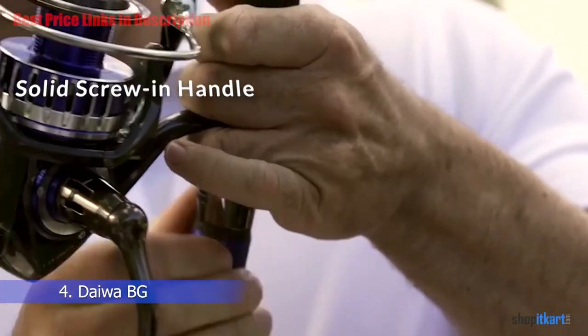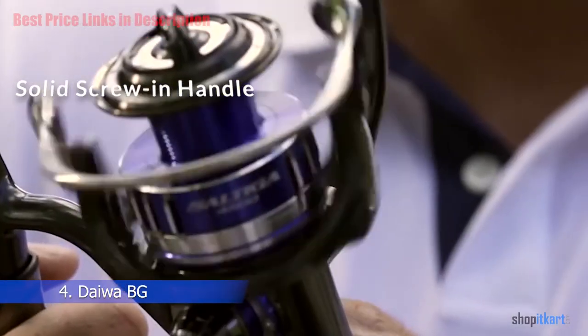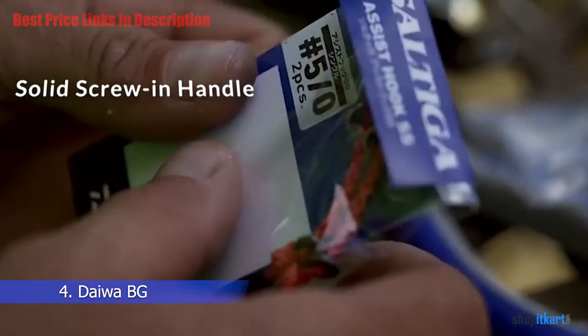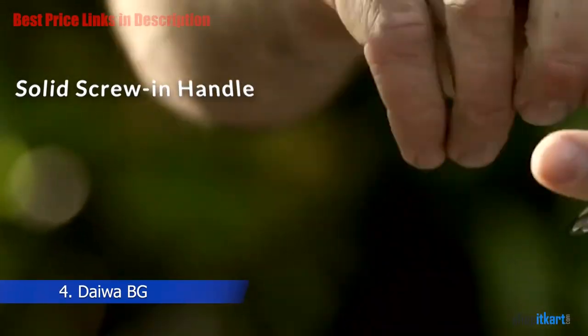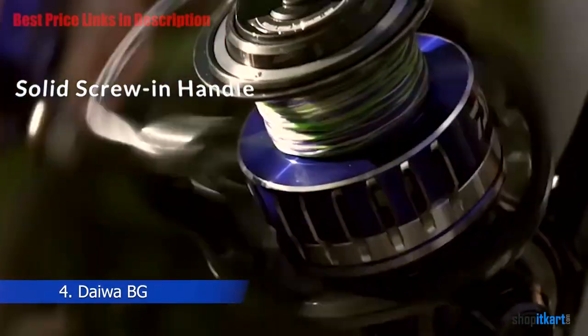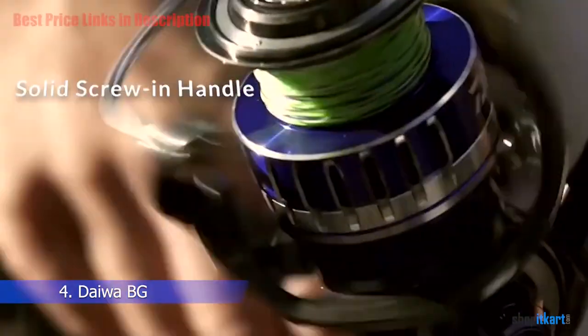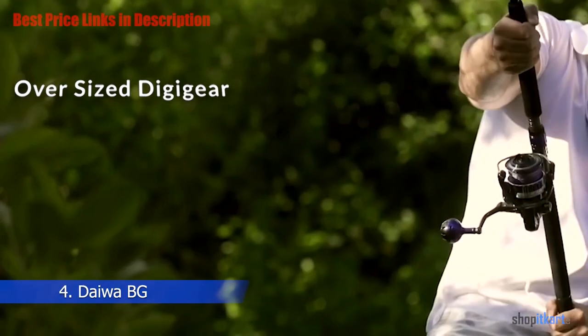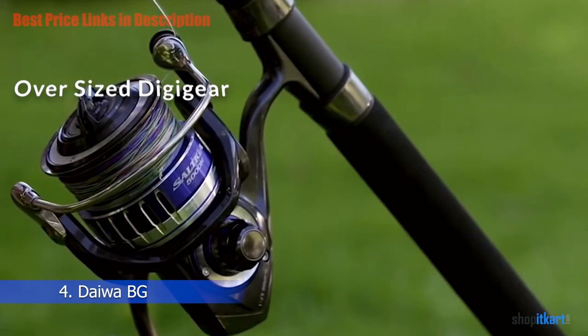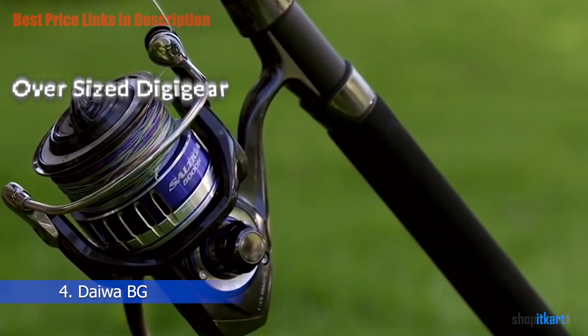Solid Screw-In Handle: Where some traditional spinning reel designers use a through-handle design, Daiwa opts for a screw-in handle. You will experience a solid feel when cranking the Daiwa BG spinning reel's handle, because a screw-in handle offers zero play between the main gear and the handle arm. The oversized Digi Gear increases torque, providing more power when retrieving a massive fish.